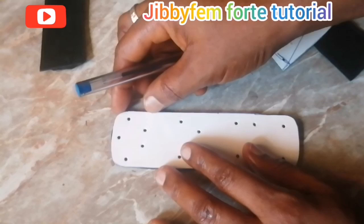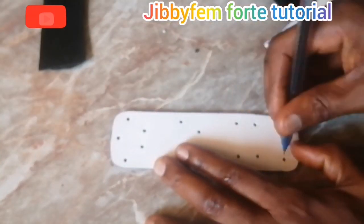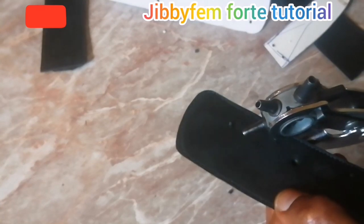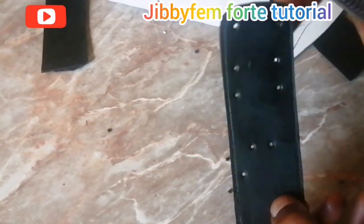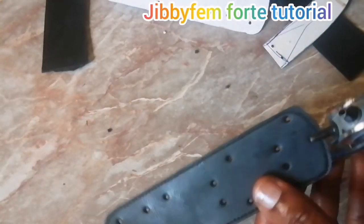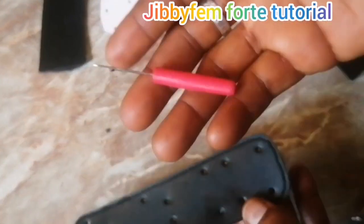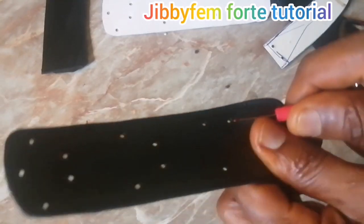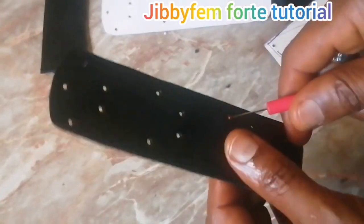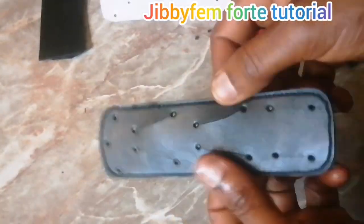The next thing is to pick the center pattern, place it on the upper you created, and then punch all of the sides. I'm using a punch plier, but you can use another punch — just don't use an awl if you want the job to be neat. I'm using my pen to note where I'll be cutting, then using my seam ripper to cut through. You can also use a utility knife.